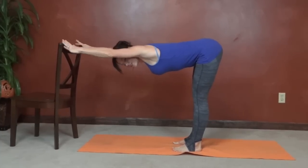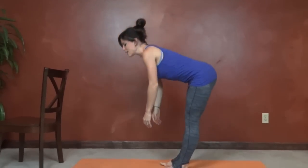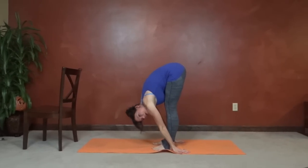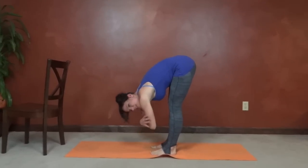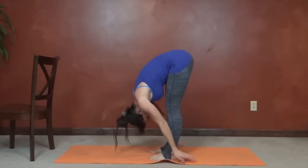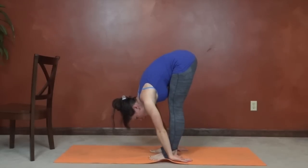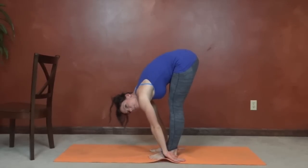From here, we're going to go into the forward fold. You can relax down, or you can stand up all the way and then come into a forward fold. Either reach your hands toward the ground, nose toward your shins, or even stretch your hands out behind you a little bit. Sometimes it's nice to just grab your elbows and let your head relax. The butt is still pressing back, stretching through the hamstrings.